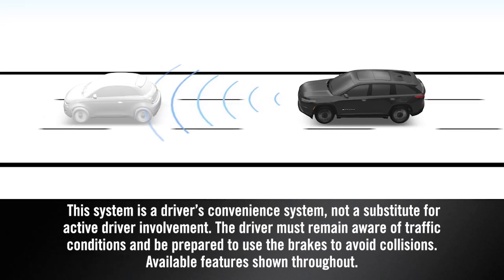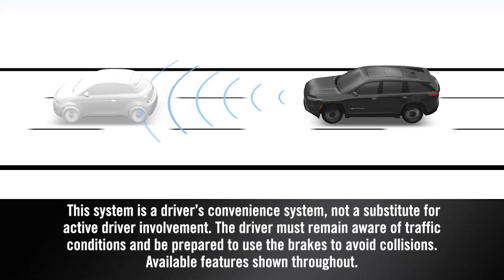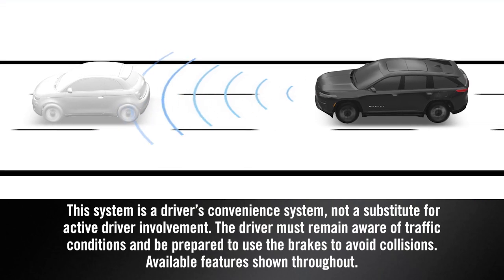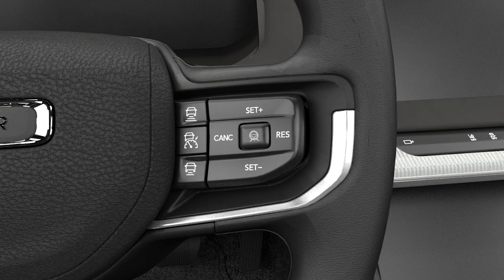Adaptive Cruise Control with Stop and Go maintains a set distance between you and the driver in front of you without having to constantly reset your speed. To turn ACC on, push the ACC on-off button, then push set plus or set minus to engage when the desired speed is reached.